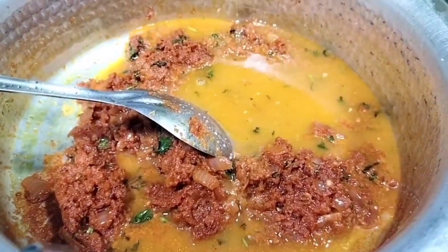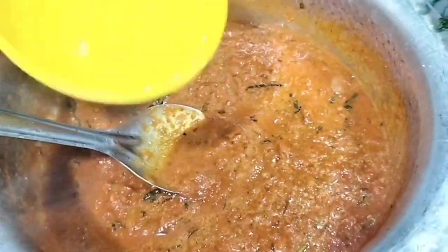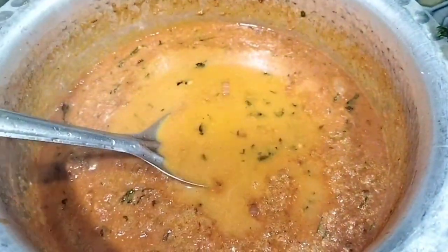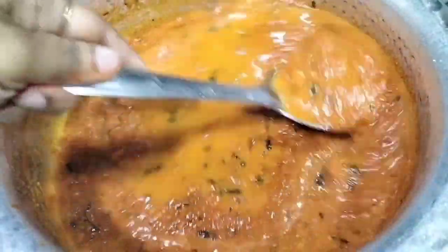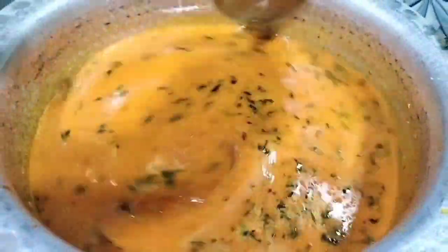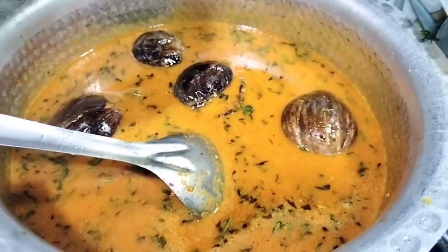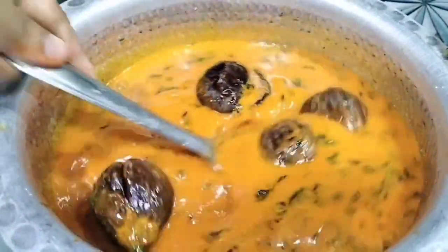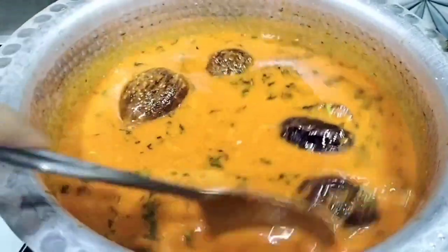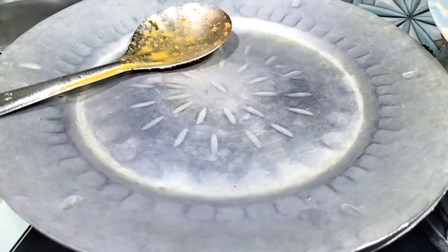Then add water. We will add the stuffed eggplants to the masala gravy, making sure they are well coated and cook deeply. We will cook for 10 to 15 minutes until the gravy thickens and the eggplants are fully cooked.